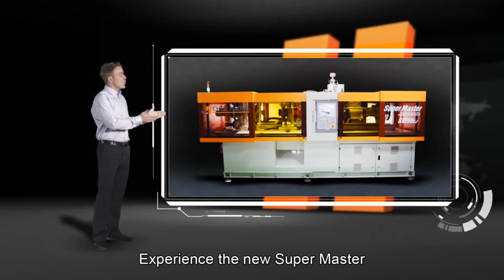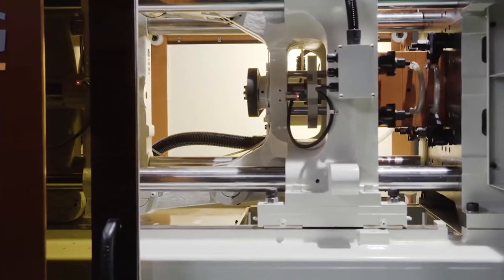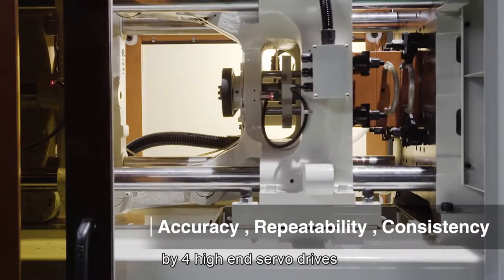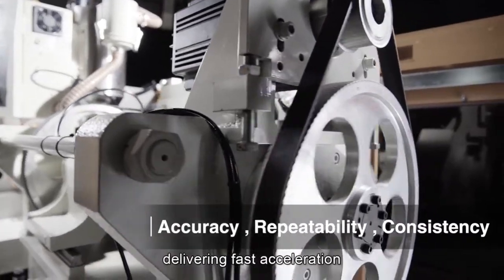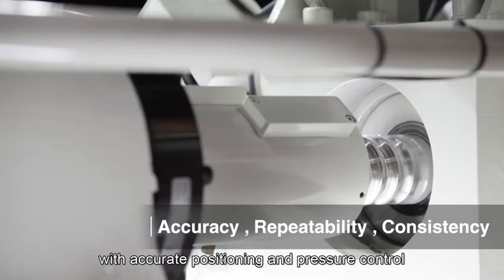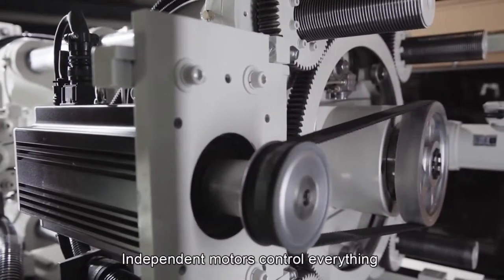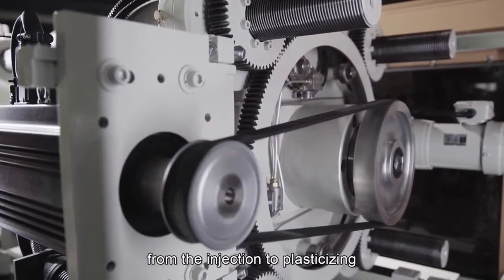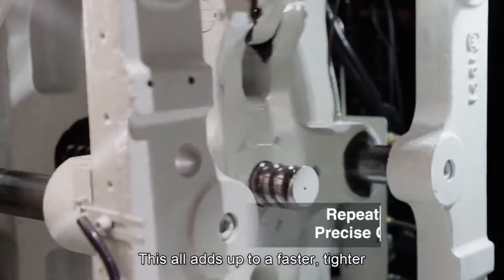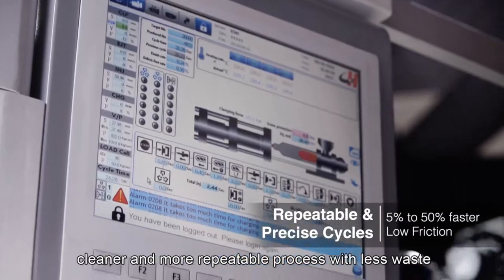Experience the new Supermaster all-electric injection molding machine. The all-electric movements are entirely controlled by four high-end servo drives, delivering fast acceleration, high precision motion with accurate positioning and pressure control. Independent motors control everything from the injection to plasticizing to clamping and ejection. This all adds up to a faster, tighter, cleaner, and more repeatable process with less waste.